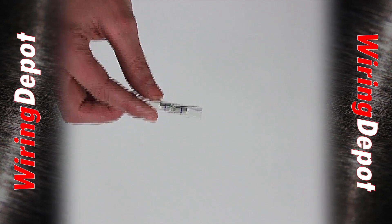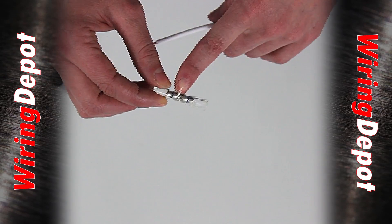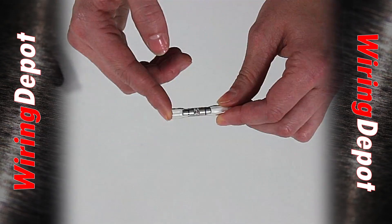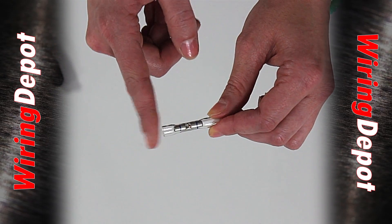The difference between this connector and a standard crimp and seal terminal is that we've cut a hole into the bare part of the sealed crimp terminal so that you can actually see your wire inserted into the barrel. We do have this connector in three sizes, color coded to the industry standard of red, blue, and yellow.